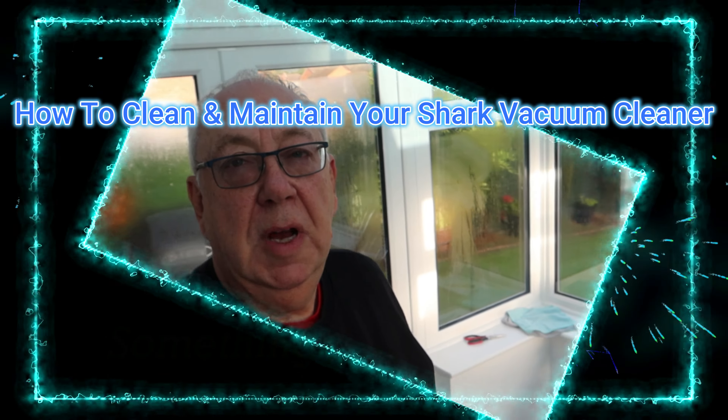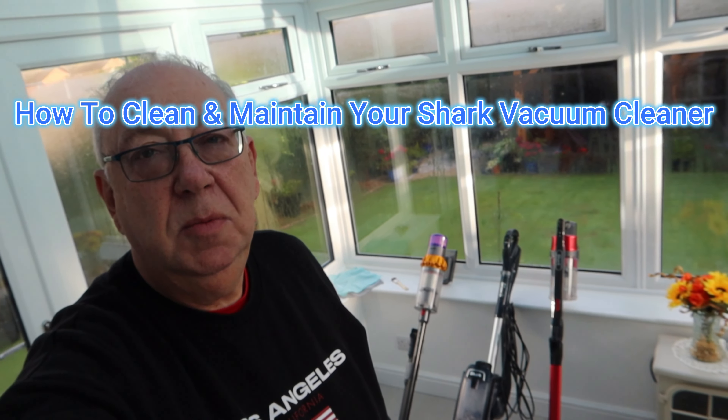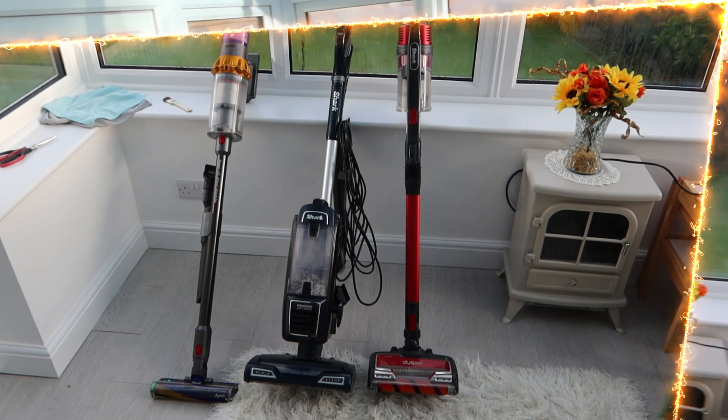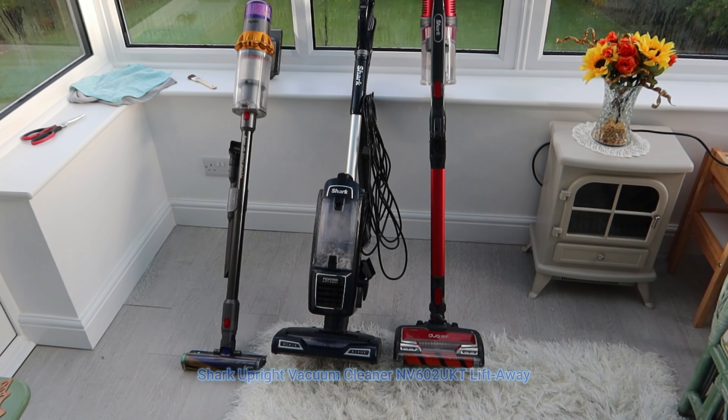Hello and welcome to MG Tracy. It's a very autumnal day today - we're out in the conservatory and it's quite cold. I was going to give you a quick update on my mains Shark Lift Away that I've now had three months, show you how you clean it if you're starting to have a bit of loss of suction or any problems with it. This middle model does not have any hair wrap technology, so I'll show you some of the challenges you have with that.